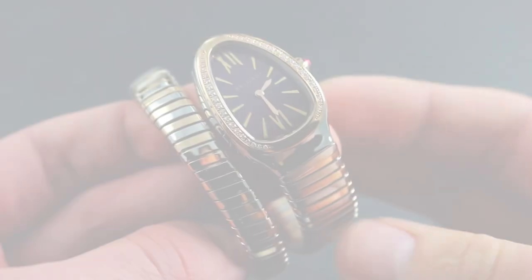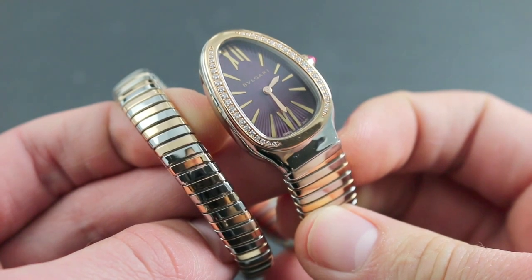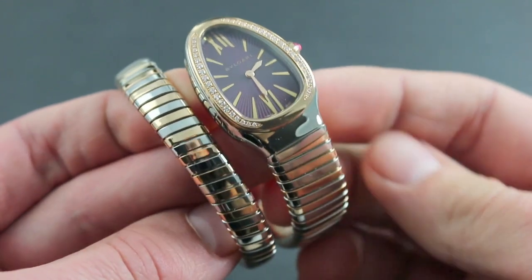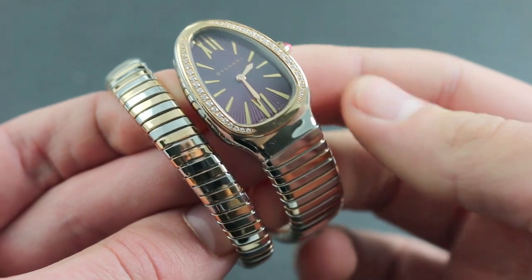Greetings, I'm Tim of Govberg, and I'll be your guide to the 2016 Bvlgari Serpenti Tubagas collection, specifically the Bvlgari Serpenti Tubagas in 18-carat rose gold, polished stainless steel with inset diamonds and violet dial.